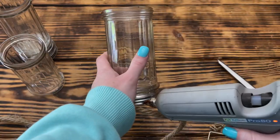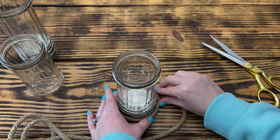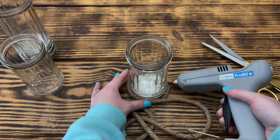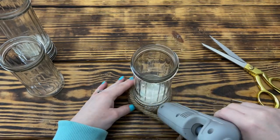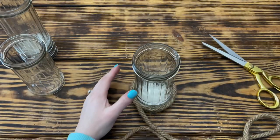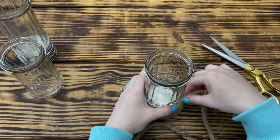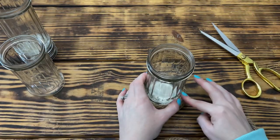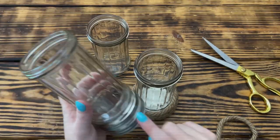I used some nautical rope from Dollar Tree to cover up the lids and make this look like one cohesive set. Starting at the bottom of the lid, I wrapped up and over the bottom lip of the jar. After wrapping the rope once around the lid, I started putting the glue more on the rope than on the lid or glass, because glass and metal don't care much for hot glue. I found that gluing rope directly to rope holds much better. I repeated this step on all three jars.